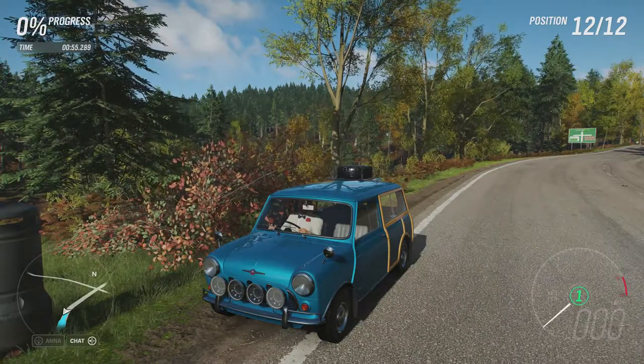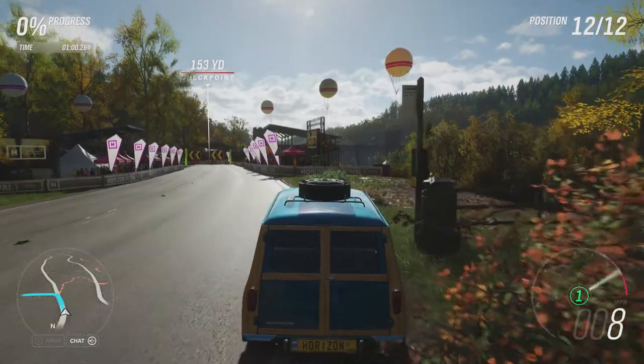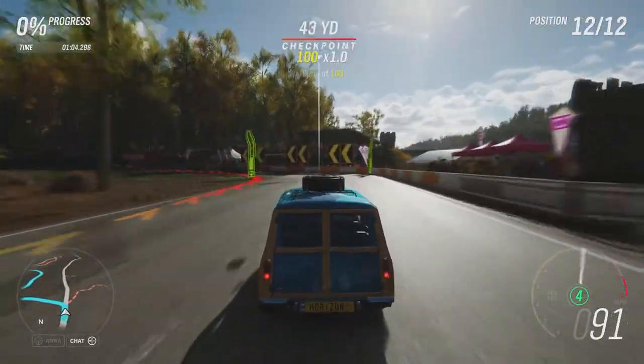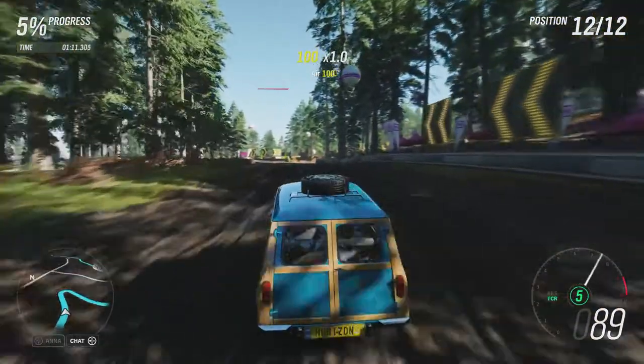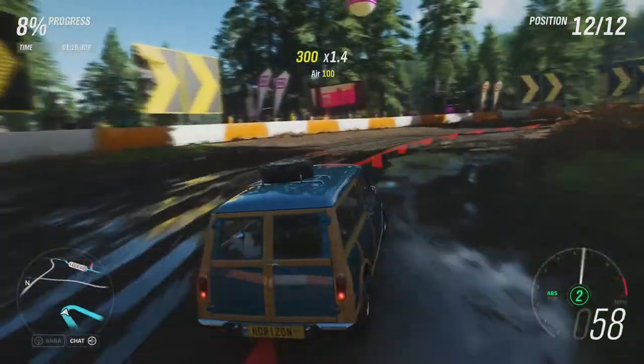We've had plenty of Minis in this series in the last few weeks, but it'll be interesting to see what this much older Mini will do in comparison to the others. Those were far newer, and two of those three Minis actually went into the top 10 of the leaderboard. It'll be interesting to see what this car can do because it is a lot lighter than those two modern Minis.